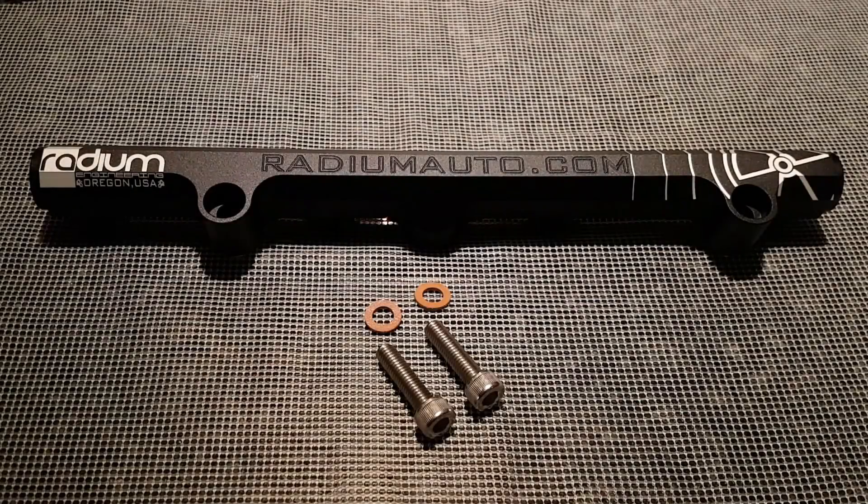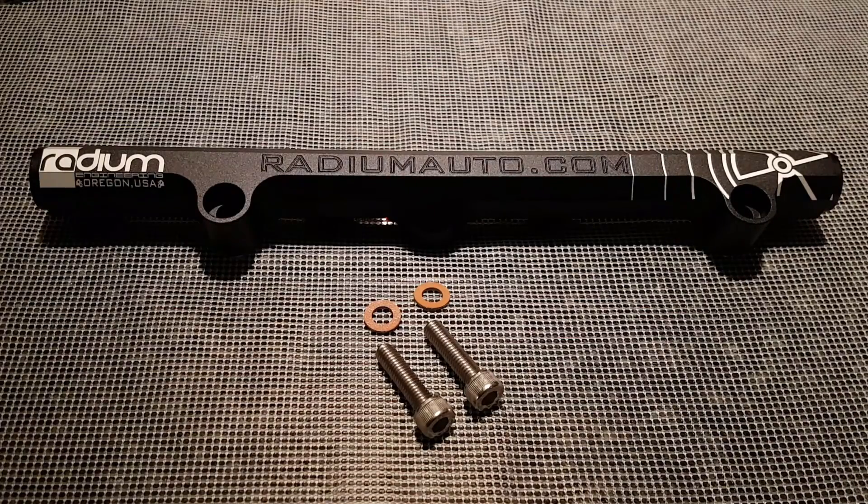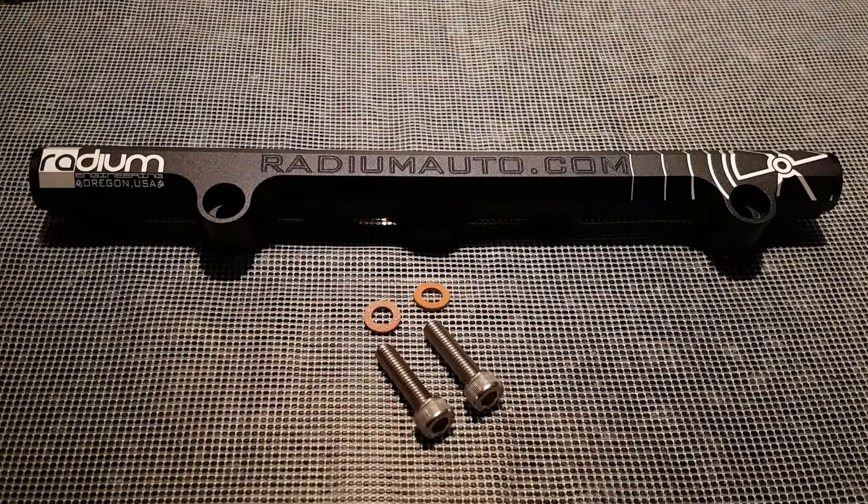Welcome to my review of the Radium Engineering K-Series fuel rail for K20 and K24 engines. The fuel rail itself is made from 6063 aluminium, which is then CNC machined, anodised black, and then laser etched with the Radium logo. As you can see, this gives a very nice finish, which is also hard-wearing.